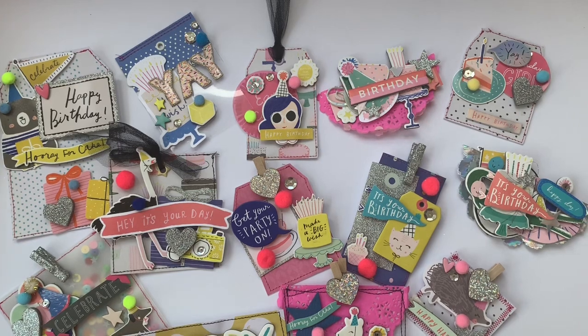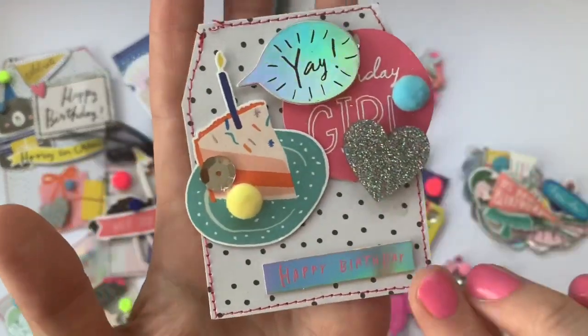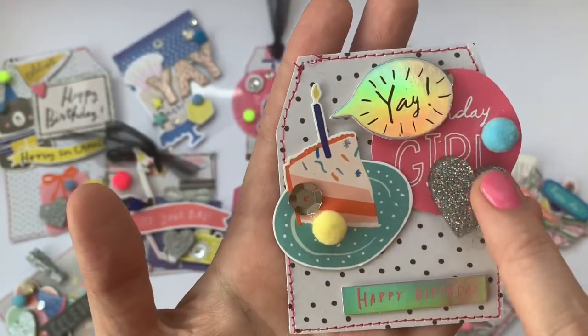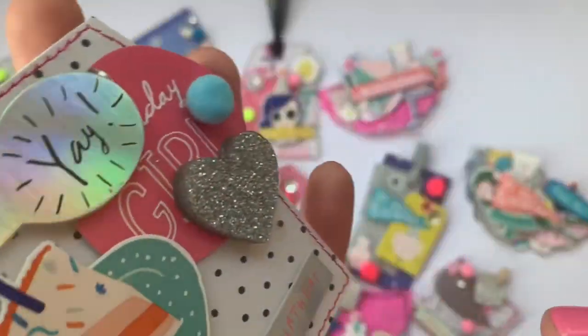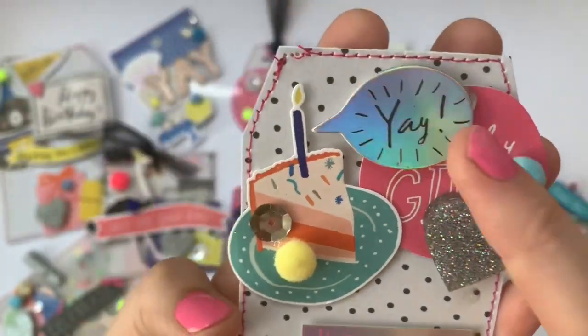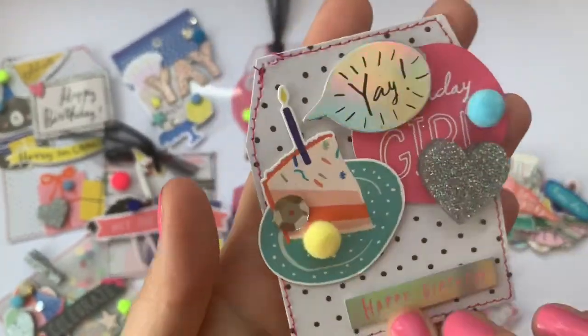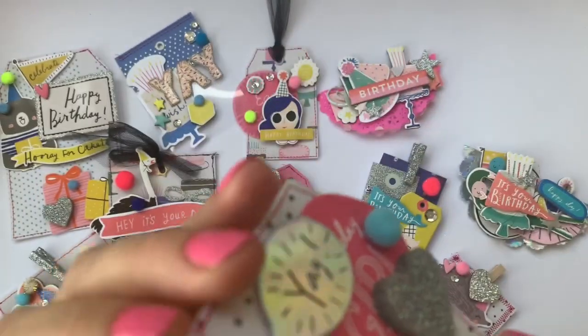I know that she made a video about her process for some of these — I don't know if it's all of them, but if I can find any videos about these I will definitely share them. Let's start having a look up here. So this one is a little tag — it's got beautiful stitching around the outside and she's layered up, she's used some of these amazing resin hearts from All Hearts and little pom-poms and sequins.